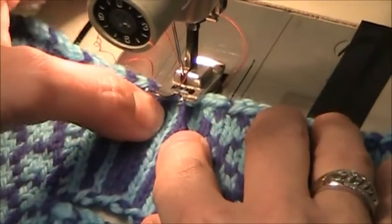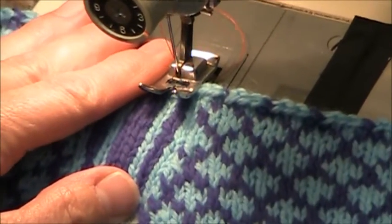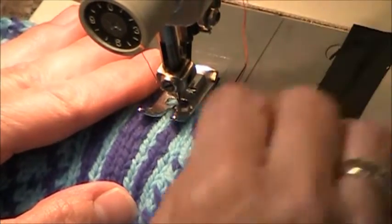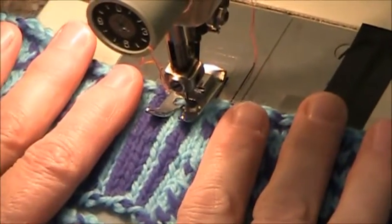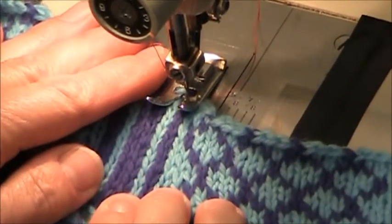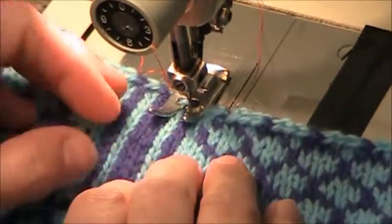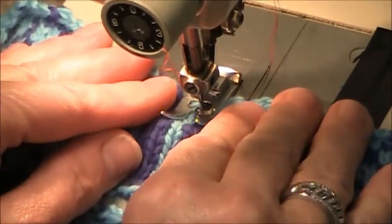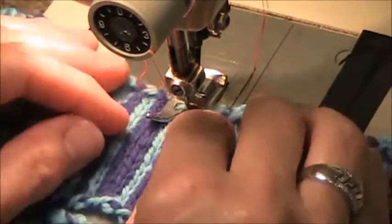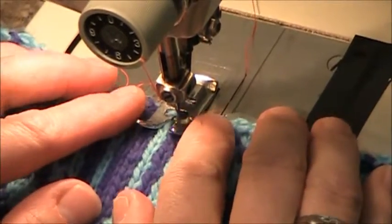I'm going to get my column of stitches lined up underneath my feed dog. I'll put my needle down in the column and lower my pressure foot. I'm not going to push really or pull — I'm just going to try to guide. I don't want to stretch my fabric too much. I might want to stretch it just a little bit so that it can have some give going back. I don't want to scrunch it up so that when I take it out it's all sewn scrunched. Then it doesn't have any give. So if you're going to do anything, give it a little bit of length.